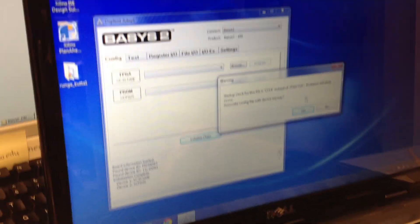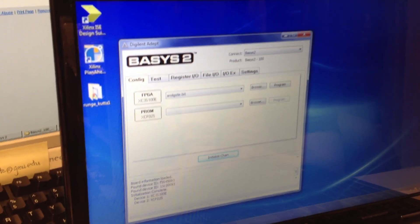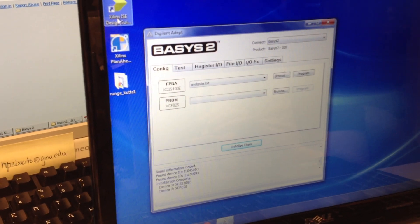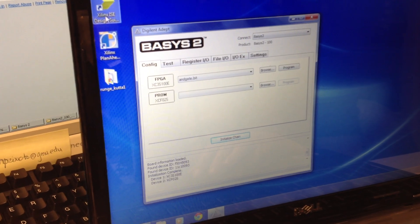It gives a warning, but it doesn't matter at this point. We can change it when we're working with Xilinx ISE. We can change the settings to JTAG Clock, but at this point it doesn't matter.